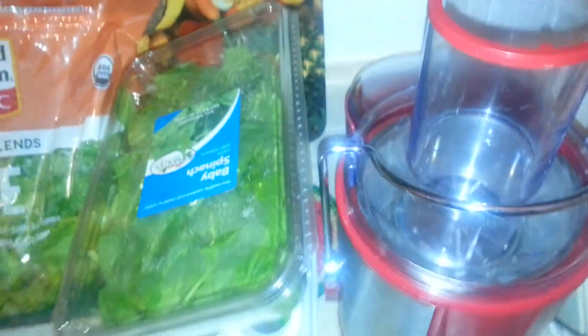Make sure you have clean water so that you can clean your juicer, because that's one of the hardest parts. Let the juicing begin.